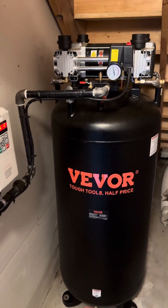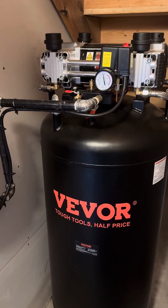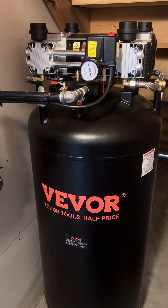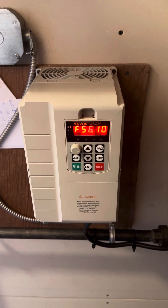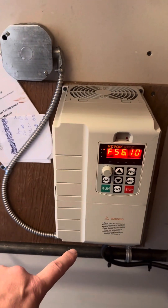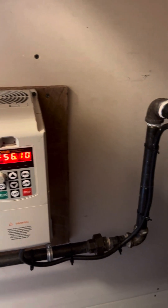One thing to note is it does say it runs on three-phase. Many of you may be thinking you've only got 220 single-phase and you're not going to be able to use this compressor — that is not true. You can purchase, for $165 from Vevera, a VFD — variable frequency drive — which takes the input from 220 on the left and outputs to three-phase.